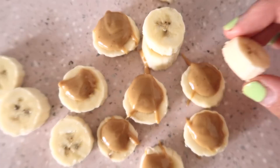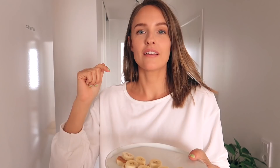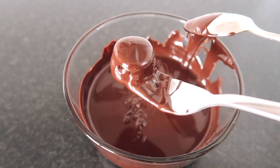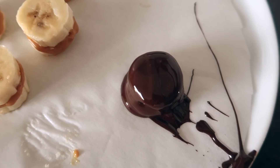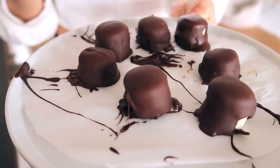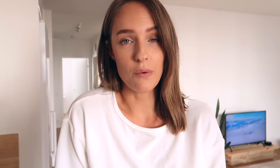Feel free to use some other nut butter such as almond butter or cashew butter. Now we're gonna add these into the freezer for about one or two minutes. Then you just dip them into the chocolate and cover them. Let the chocolate slightly drip off the banana bite, transfer it back to the parchment paper, and repeat until every piece is covered. Keep these in the freezer for a while, otherwise the banana will become soggy.